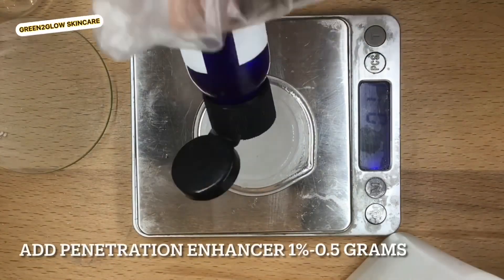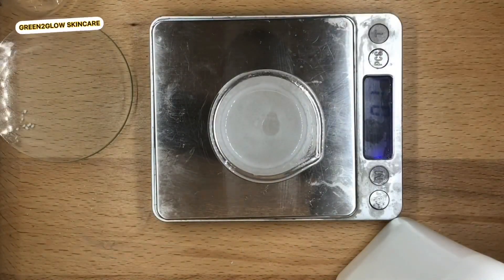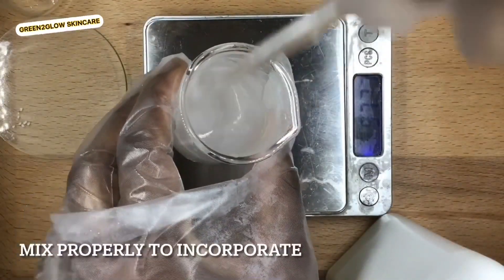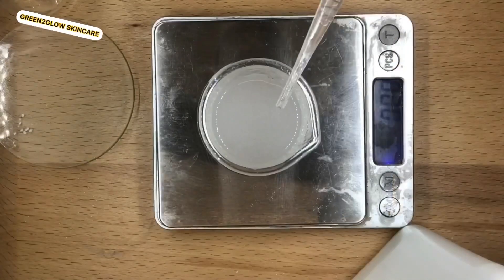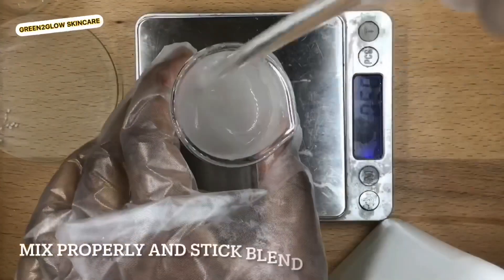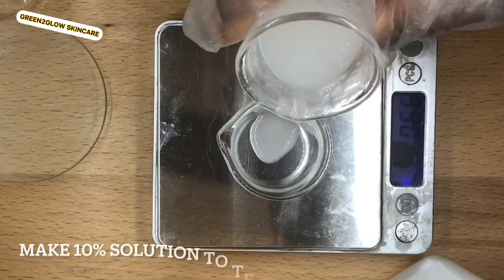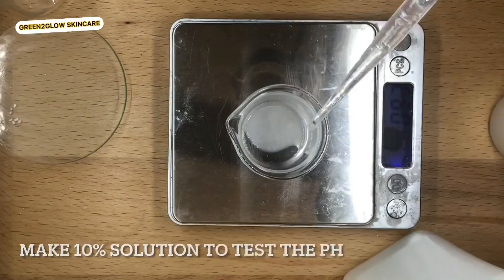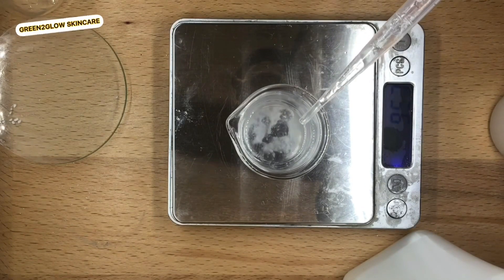Time for the cool-down phase. I added the penetration enhancer at one percent, lavender essential oil at 0.5 percent, mixed properly, then added one percent preservative. I use phenoxyethanol and ethylhexylglycerin as my preservative.